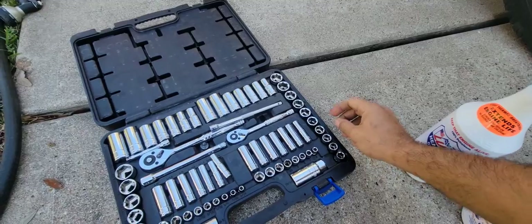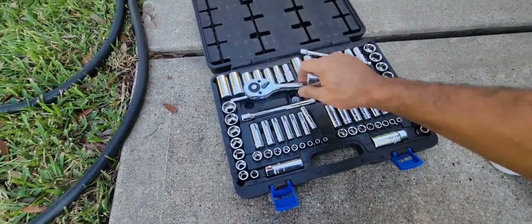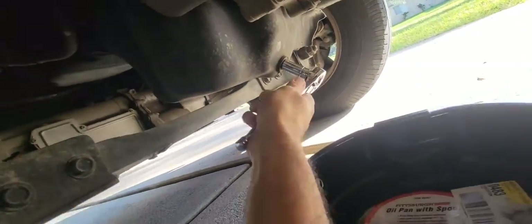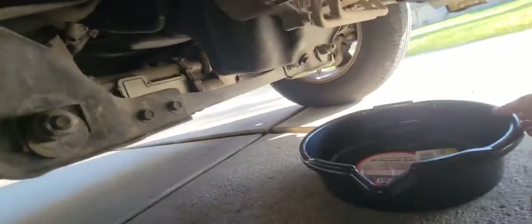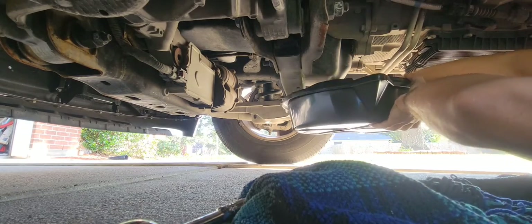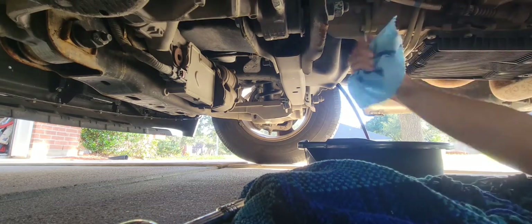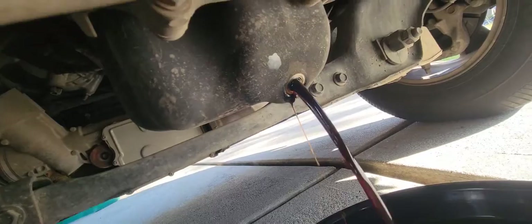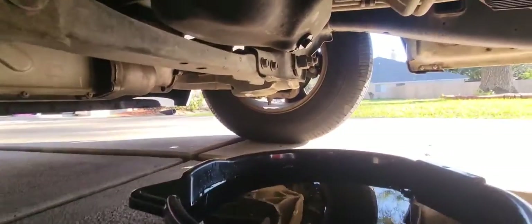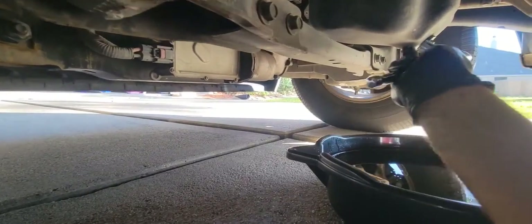I think it's gonna be either a 14 or 15 socket. I have to be careful because the engine is hot. Just put the plug back on and snug it a little bit, and we will go and check.